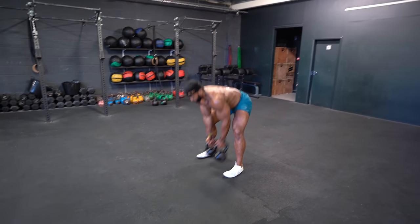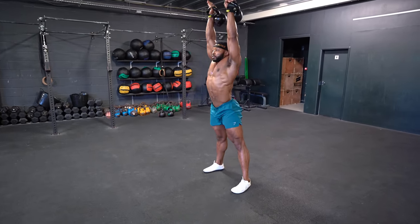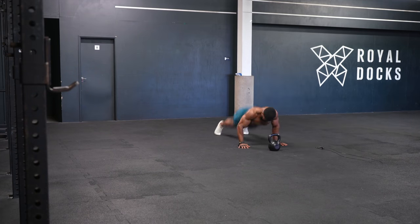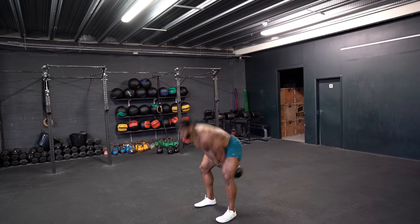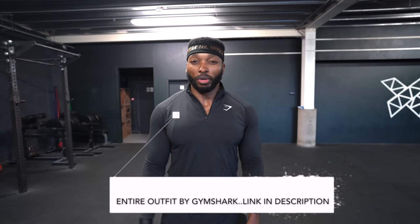Hello everyone, welcome back to another video. We're back with the workouts 2022, and I thought why not start with one of my favorite workouts to do on YouTube — kettlebell stuff. We've got three workouts to do today. You don't have to do every single one in the same session — trust me, you won't be able to anyway. I'm basically giving you three workouts in one video, so you can thank me later. Let's start with the warm-up.